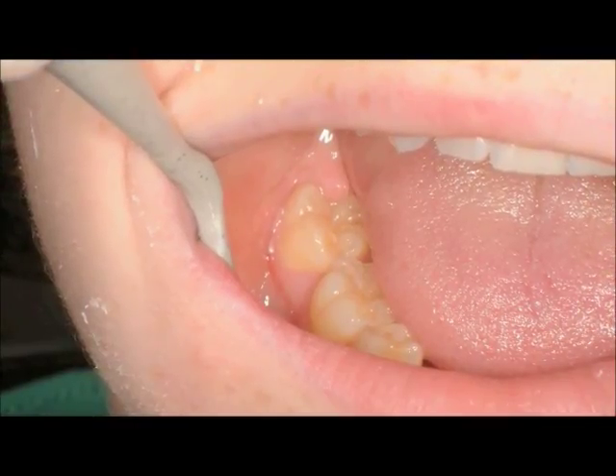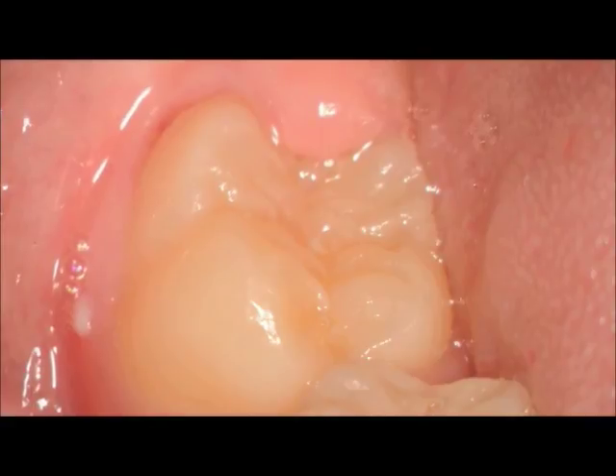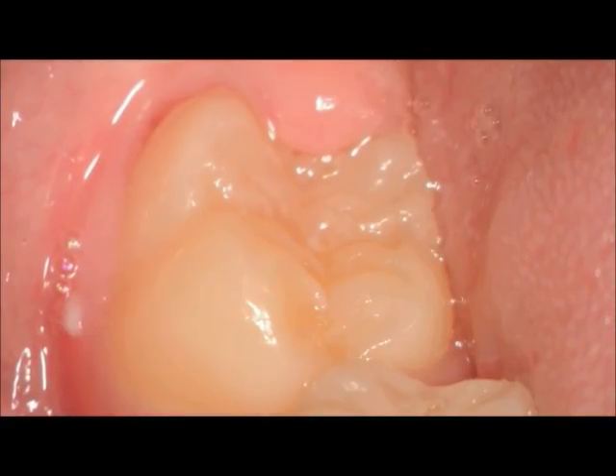In this particular case you can see a 16-year-old girl with a second molar where there's a distal tissue tag over top of the occlusal surface. Her tooth was starting to get some decay.